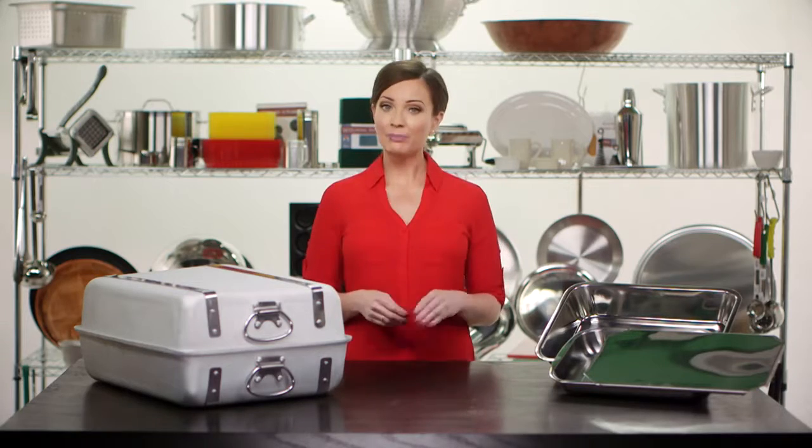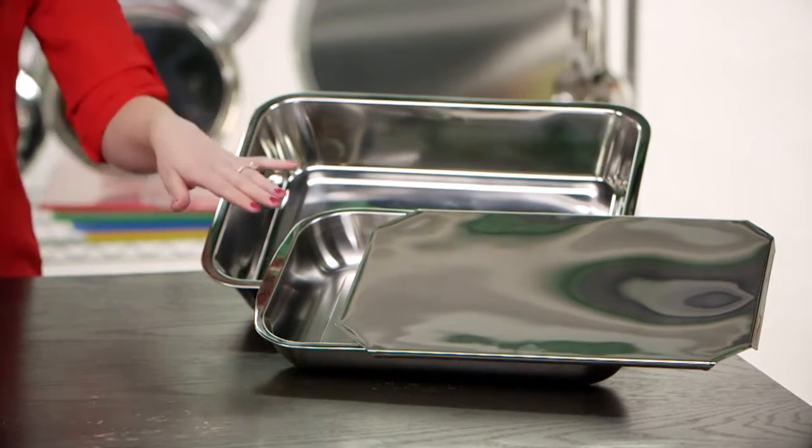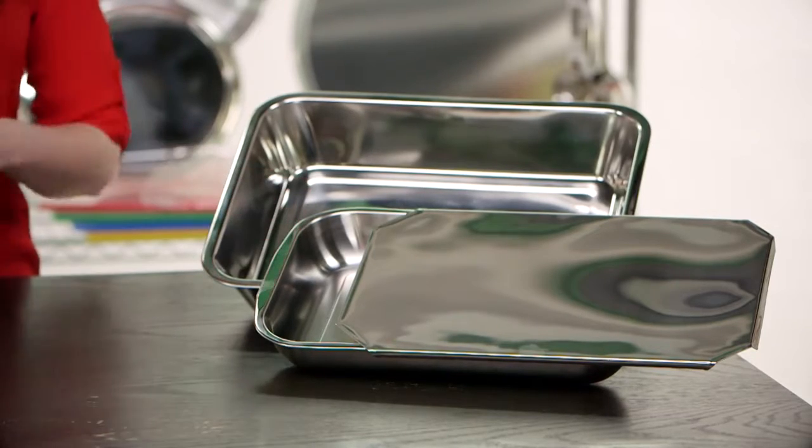Our stainless bake pans come in two different sizes. Our BP-17 measures 16 by 12, and our BP-13 measures 9 by 13 and can be purchased with a handy slide-on lid to preserve your food.